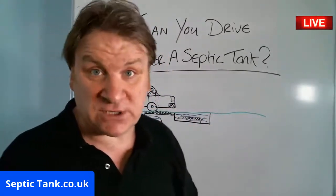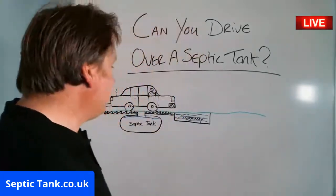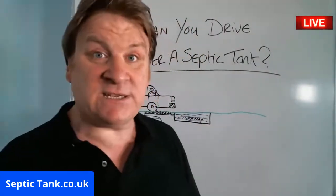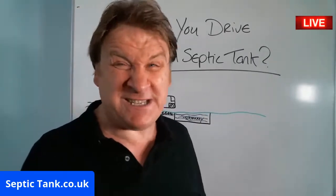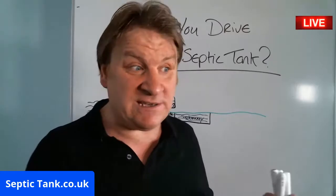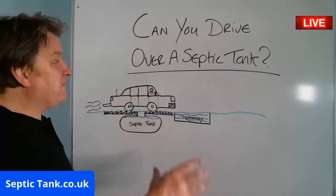Regarding the soak away — most soak away pipes are just plastic. The only way to handle that is to put in septic tank soak away crates, which have a 20-ton bearing load. You can put those under driveways and literally drive over them with a tractor or even a Sherman tank.